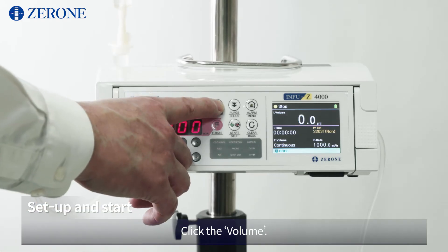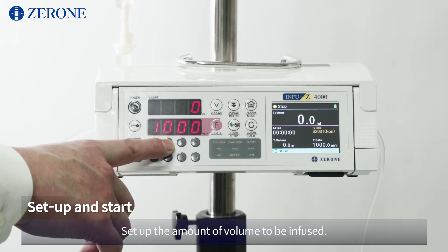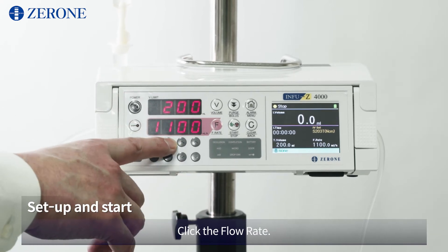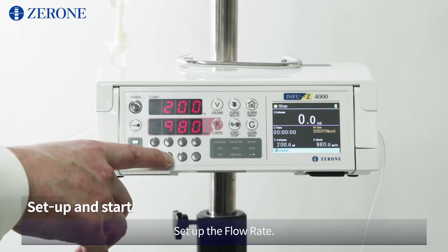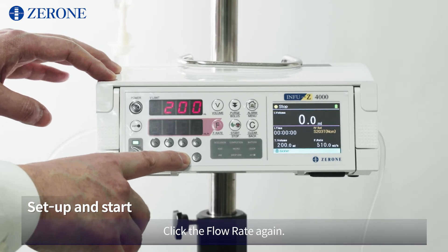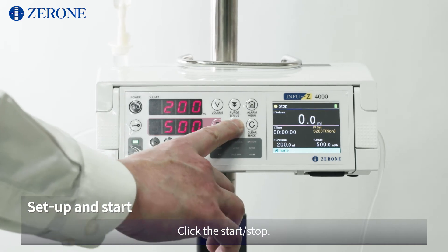Click the volume and set up the amount of volume to be infused. Click the volume again. Click the flow rate and set up the flow rate. Click the flow rate again, then click start/stop.